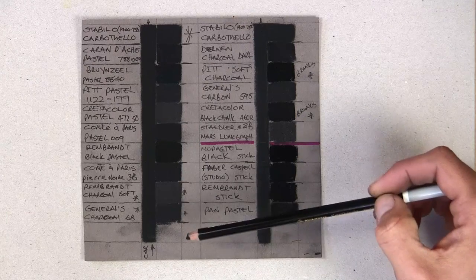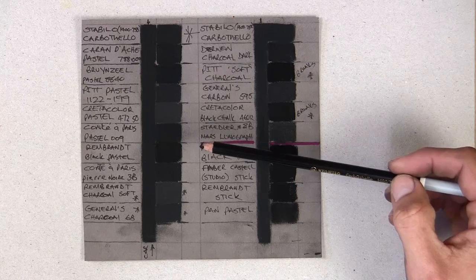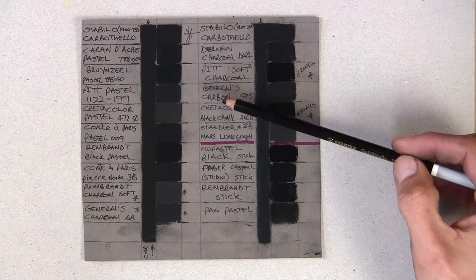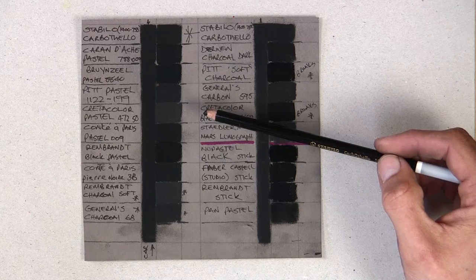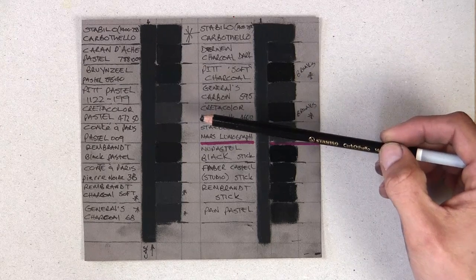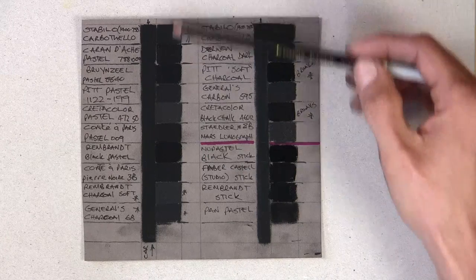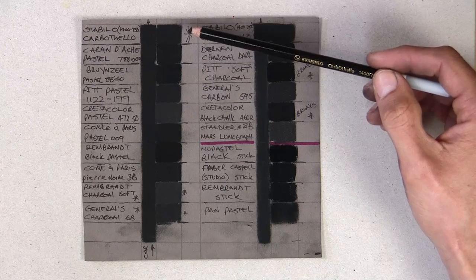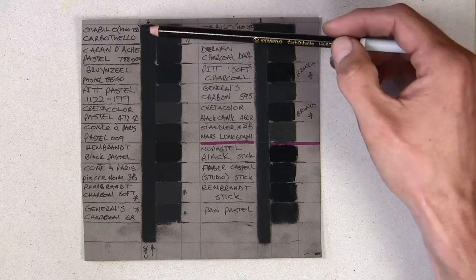I really wanted to see what's black and what's not, so I asked a lot of people online what was the blackest black. Some were professional artists, some were amateur, and they all had their own opinion and guaranteed to me this is definitely the blackest black. I'd buy it, match it against my Carbothello — find it exactly the same. Buy a different one someone else recommended, match against Carbothello — probably even lighter. So going by what other people say is not scientific. I purchased all these myself.